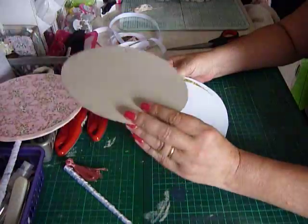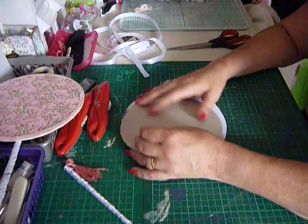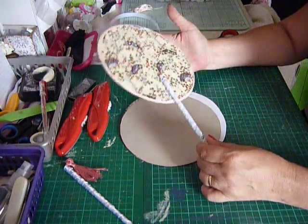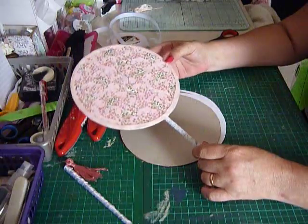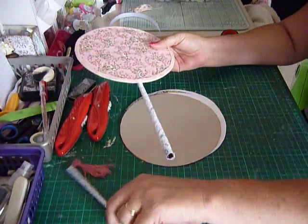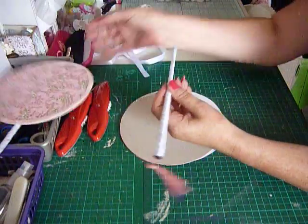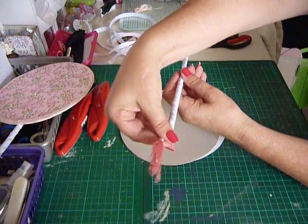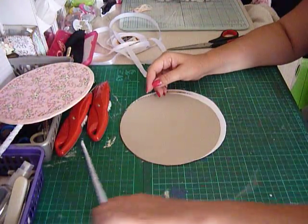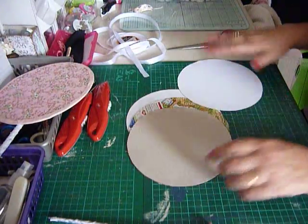I've got two circles of card which have been cut out of a cereal box. This is what I'm going to make and show you how to make today, but slightly different — I've used ribbon on the other handle and also added a little dangly cuff frilly piece.